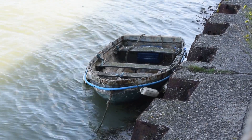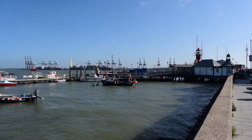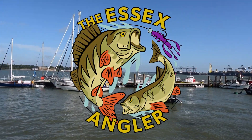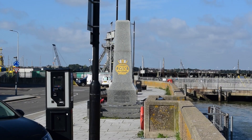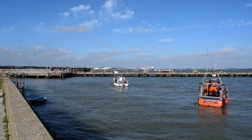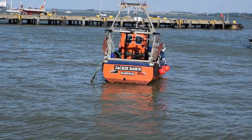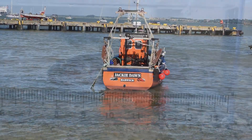Hi guys, welcome back to another video. Hope everyone's doing well and you join me on another session at Harwich for some Essex LRF. The goal here, as usual, is maybe a few different species, but what I really want is my first Wrasse from Essex. So without further ado, I'll start rolling the clips.